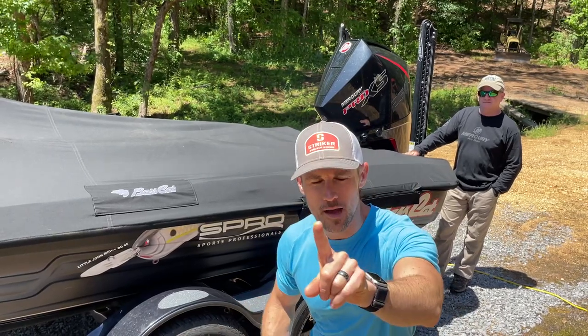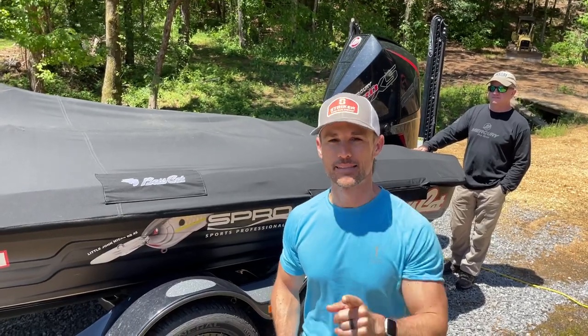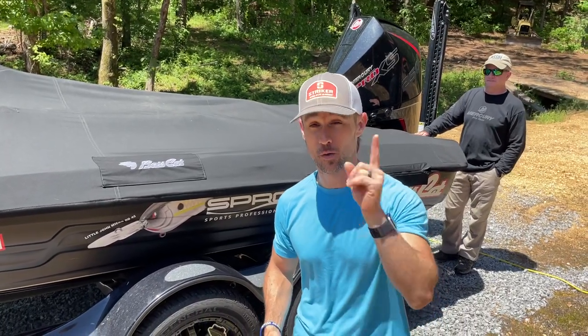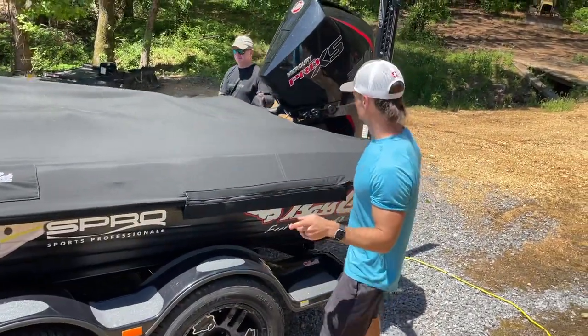First, I'm going to show you the way that most people remove a boat cover, and it is not the optimal or best way to remove your boat cover. We're going to do it real quick so I can demonstrate what we're talking about.